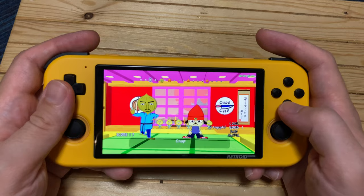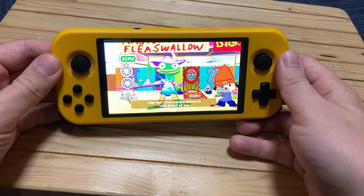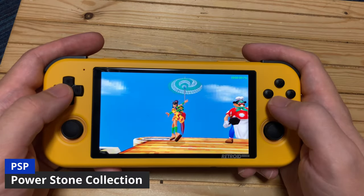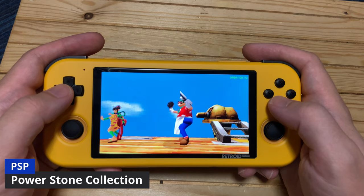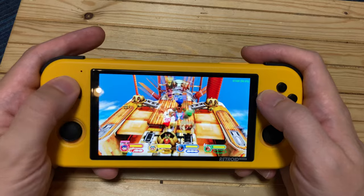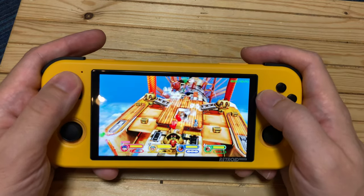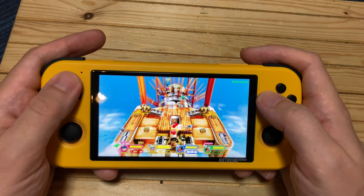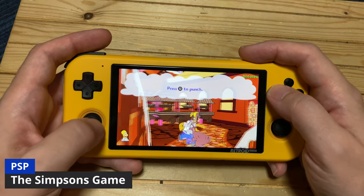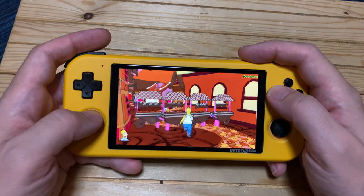This is when I found out there's a gyroscope in the handheld. If you have an emulator that supports this feature, you'll be able to use it. Next up is the Power Stone Collection — Power Stone 1 and 2, ported to the PSP with widescreen. The Simpsons game is also running quite well — you may notice it says 20 FPS at the top, which matches the original game.